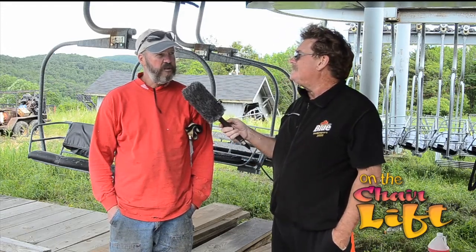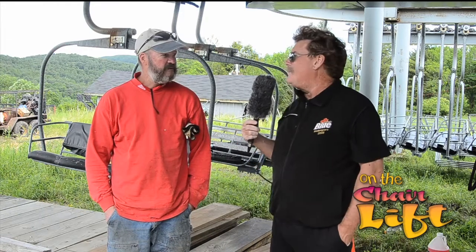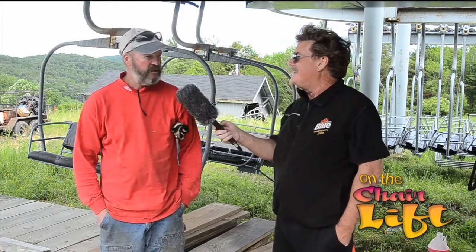Anything else that we didn't cover? Not really. I mean, it's quite a process to take down a lift and reinstall it, and this place has rugged access, so that adds to the challenge. Mark, all the way from Whitefish, Montana — thank you, sir. Good luck to you. Thank you. This is Rick Davis on the chairlift right here at Ascutney Ski Area where they're taking down the high-speed quad. See you soon.